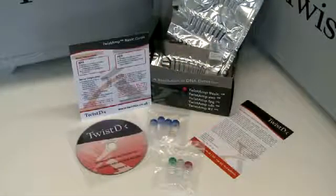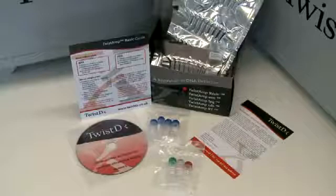Open your TwistAmp Basic Kit. Inside the box you'll find a license card, a quick reference guide, an instruction manual on CD, 96 reactions vacuum sealed in strips of 8 0.2ml tubes, positive control DNA, primers, magnesium acetate and 4 aliquots of primer-free rehydration buffer.